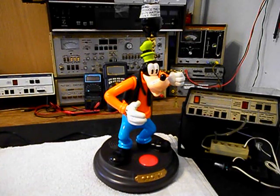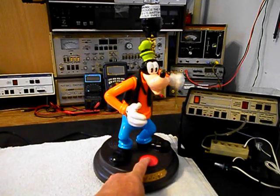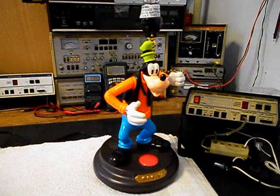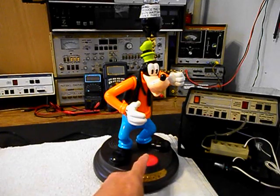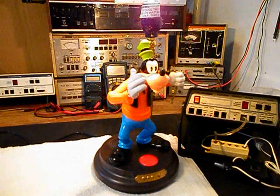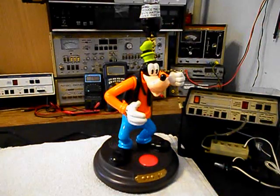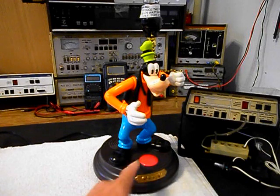Goofy has a lot of really cool sayings when you turn the unit on and off. We'll go ahead and turn Goofy back on, then off, then on again a few times to demonstrate. We'll turn the lamp off and then turn Goofy on one last time.